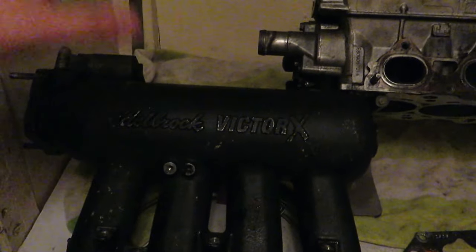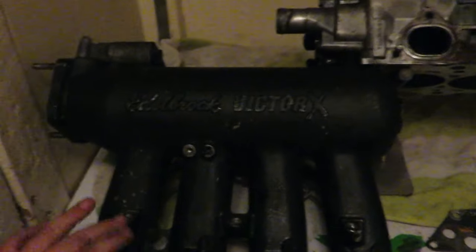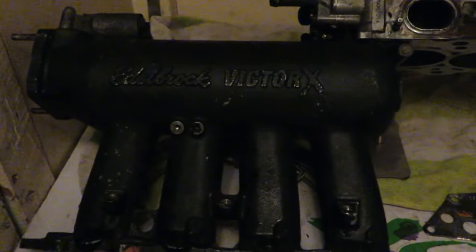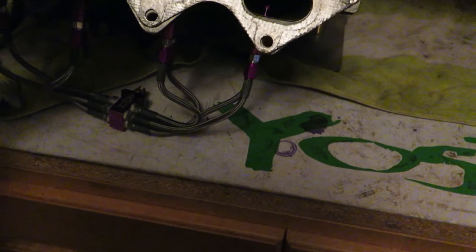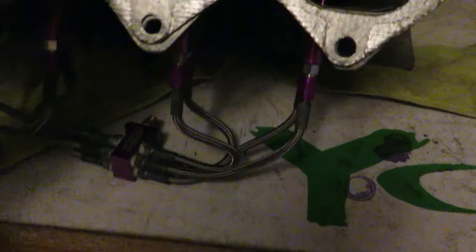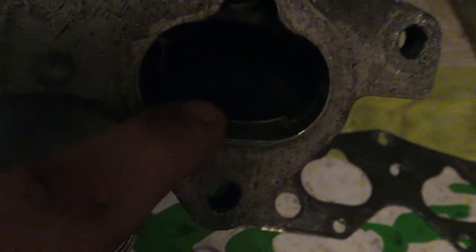This is our B20 with the Edelbrock Victor X manifold. A lot of people question the manifold choice, but from everything I've learned helping people with B-series cars, these manifolds work amazing. The DA also has a direct port 150 shot. Here's the stock gasket that was actually on the DA — if you line them up, the ports are really close. But if you look inside the manifold, there's a nice ridge right here from how they made it match the ports.